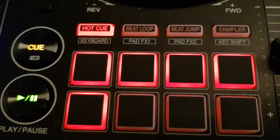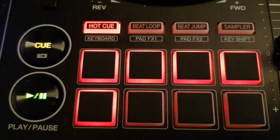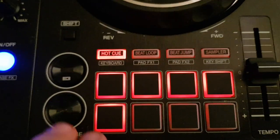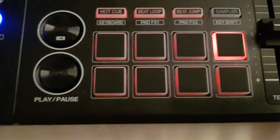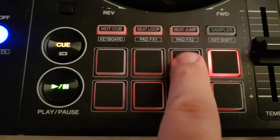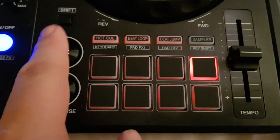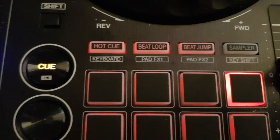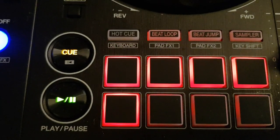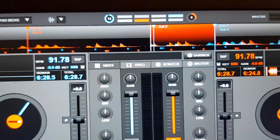In Virtual DJ, if you look at the keyboard and the key shift pad functionality, the key shift one is a bit like it is in Rekordbox. Going into that one, it actually jumps to the previous cue point and starts playing and also changing the key. But if you go into the keyboard one, that does something completely different, because that's actually mapped to cue loop in Virtual DJ.